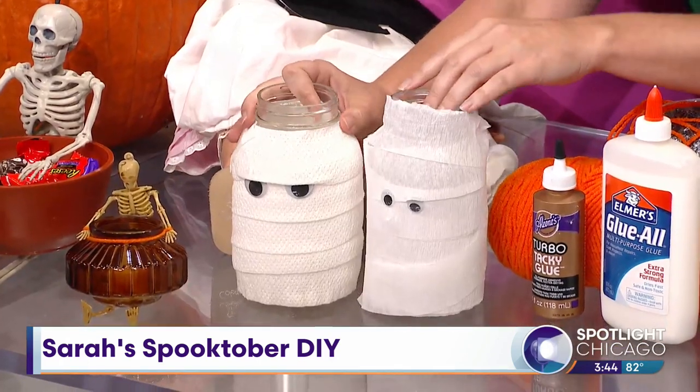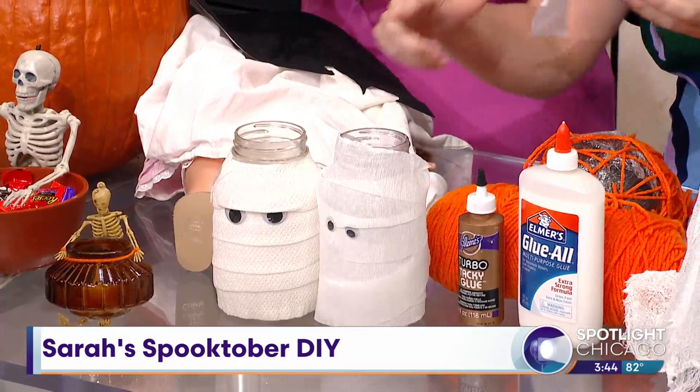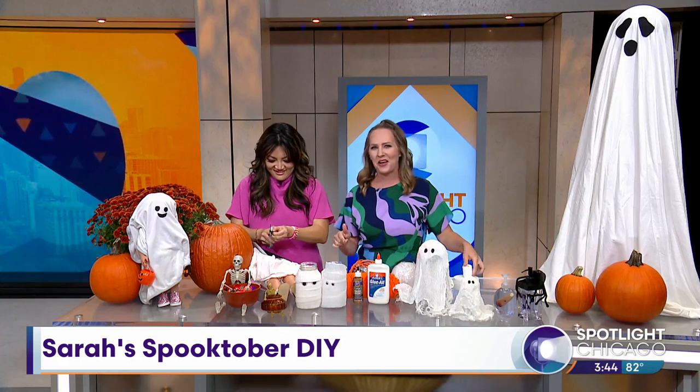Next are these mummy jars — you can put candle tea lights in them and light them up. My son did one out of gauze and I did one using streamers. The streamer one wasn't as cool; the gauze one is definitely the way to go. Both are easy — just throw some googly eyes on with tape, you don't even need glue. Super easy, good one.